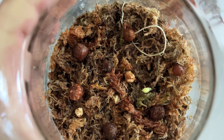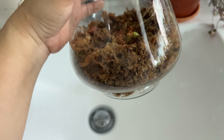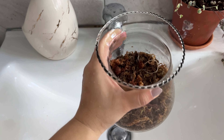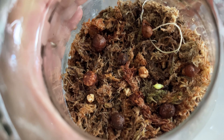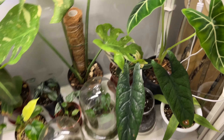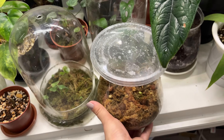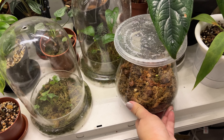Hopefully I can make more plants from the mother alocasia scalperm and all the baby bulbs.